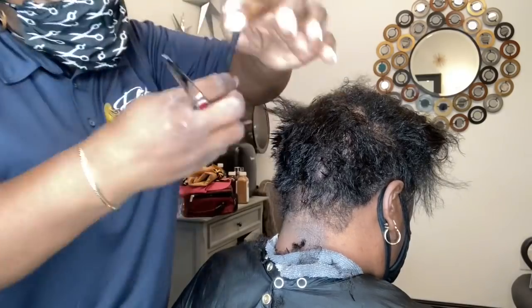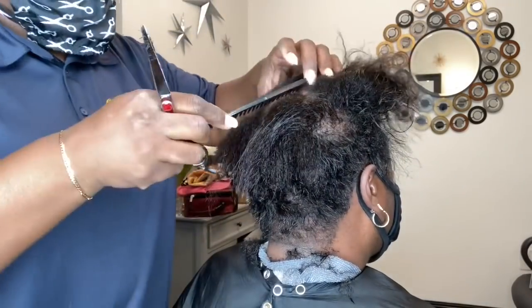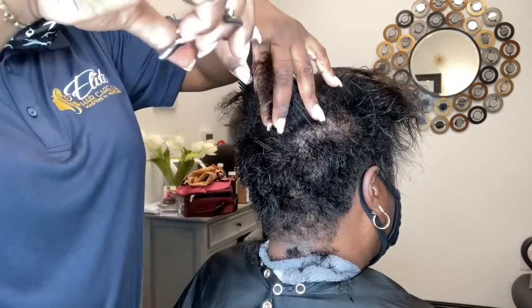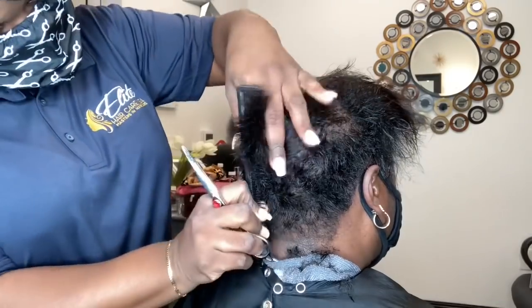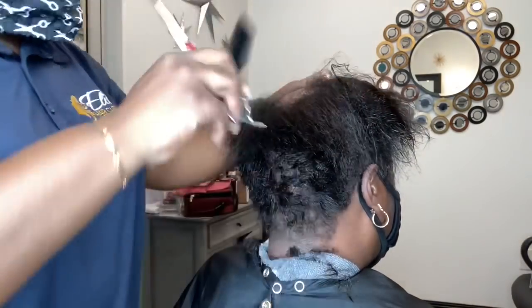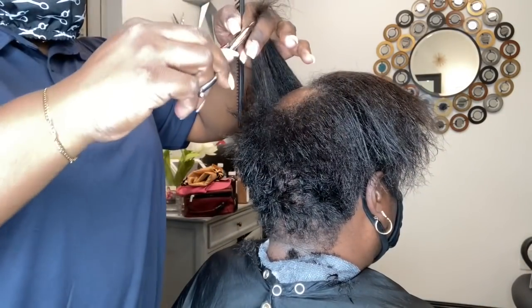For you guys that are new to my channel, please don't forget to hit that subscribe button and turn on your notifications so you know when I'm posting. I'll also be having an alopecia advanced cutting class where I'll be teaching techniques such as this, webinar-based or virtually. Information will be available for stylists and barbers out there who are interested in getting into this aspect of advanced cutting.